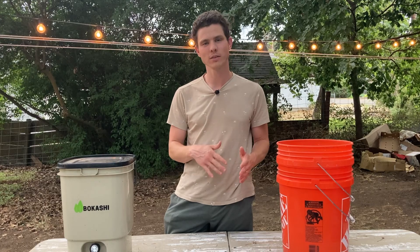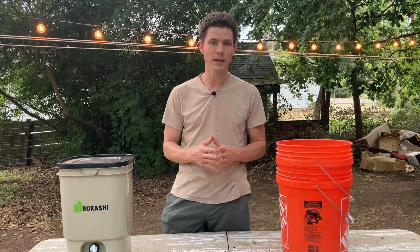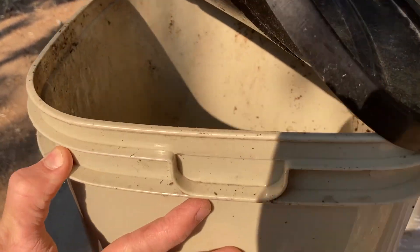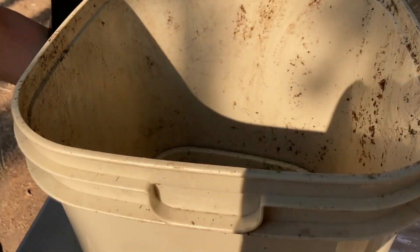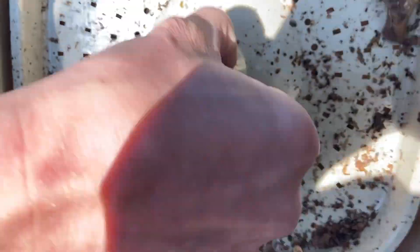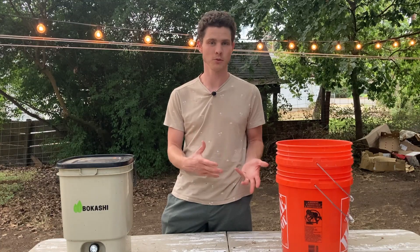Now that we've covered those extra uses, let's get back to fermenting our food scraps. Once you've got your bran — whether you made it yourself or you purchased some pre-made — you need a fermentation bucket. The container you use for your Bokashi composting is really important because it needs a few key features. Number one, it needs to be able to seal airtight, since Bokashi is an anaerobic ferment — meaning the absence of oxygen. The second thing is that your bucket needs to contain a leachate catchment component. As your food scraps ferment, liquid will be drawn out and gravity will carry it downward, and if that liquid pools at the bottom of the bucket, it can go anaerobic and mess up your fermentation.